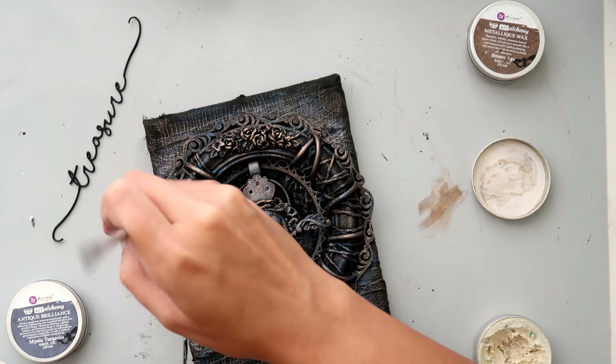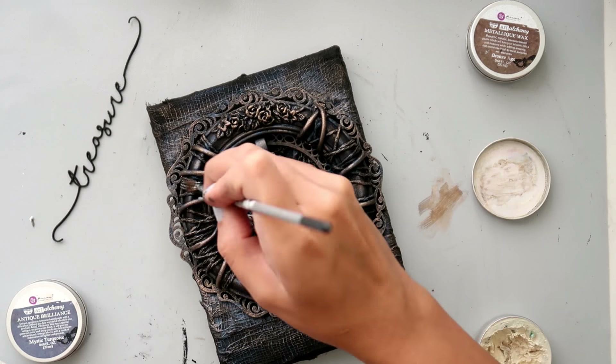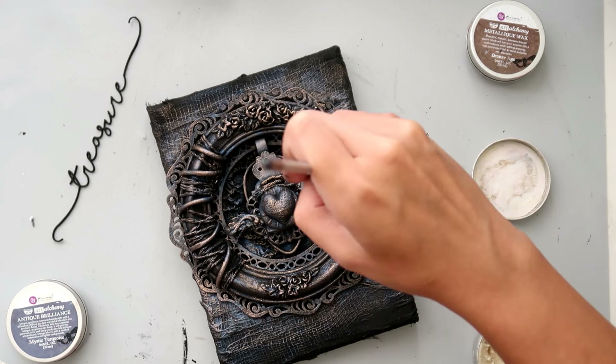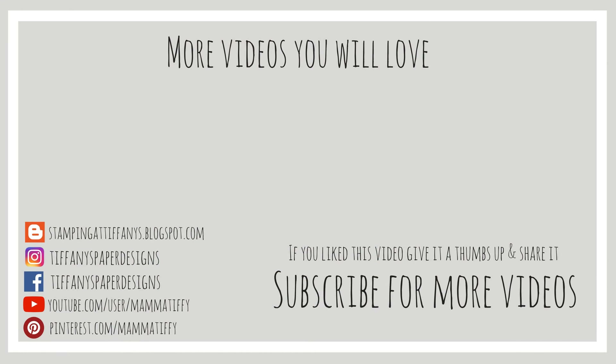I am going to finish up this project with that treasure chipboard piece from Two Crafty Chipboard, and that will complete the project. I hope you guys enjoyed this video. If you liked it give it a thumbs up, don't forget to hit that subscribe button and share on social media — it really helps me out. Thanks so much for watching, I'll catch you guys later, bye bye!